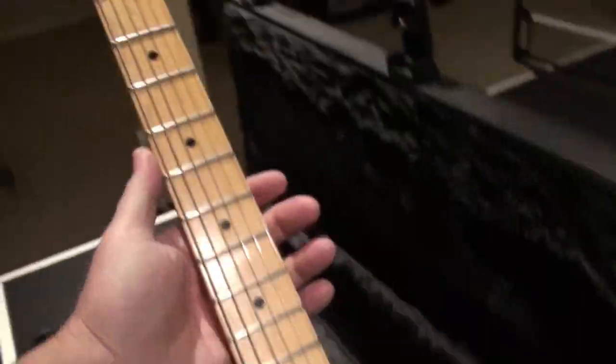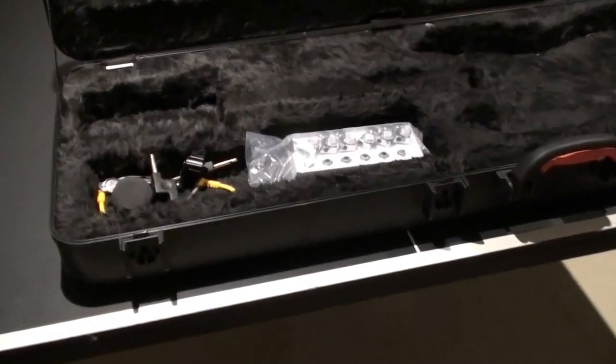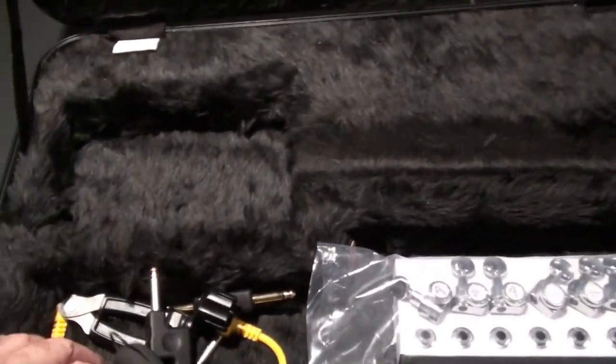Alright, so let's take this out of the case, bring it into the workshop. And we won't forget those locking tuners — we'll bring those in as well.